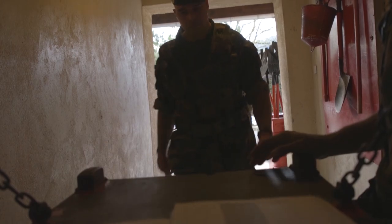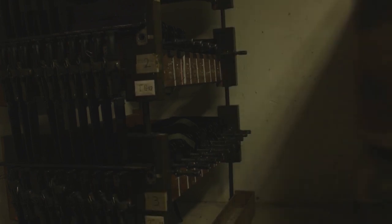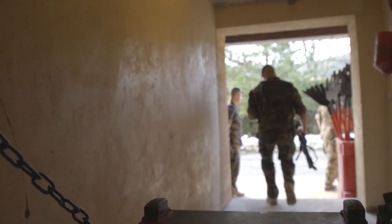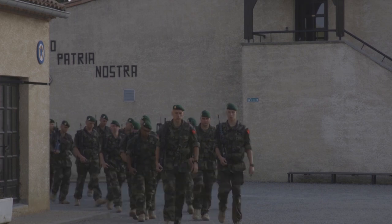For safety reasons, each assault rifle is numbered and preciously preserved in an armory permanently guarded from the inside. After everyone has received their FAMAS, volunteers will learn the basics of using it — the first exercise in a long series that prepares them for real combat.